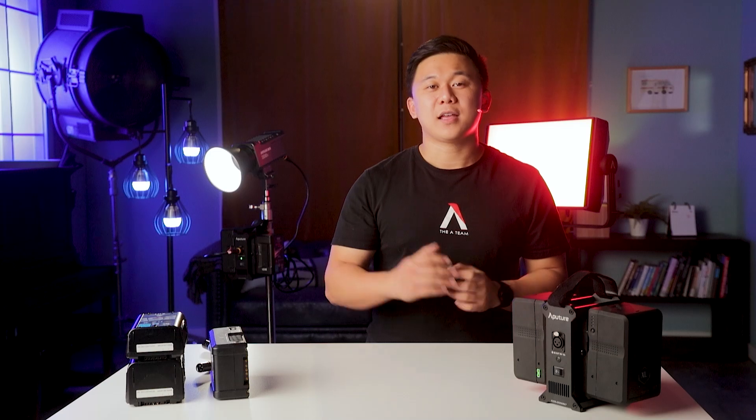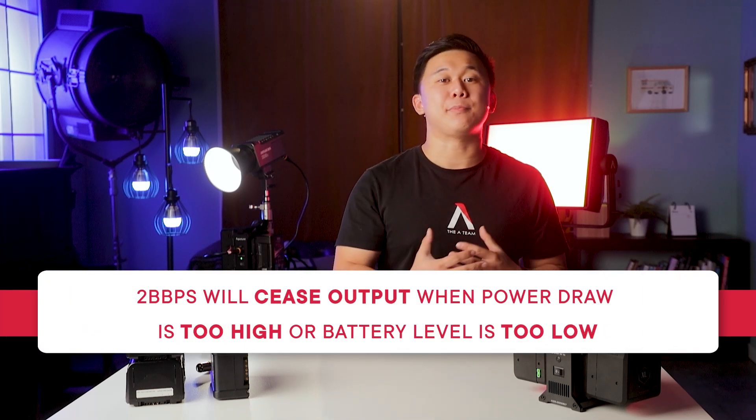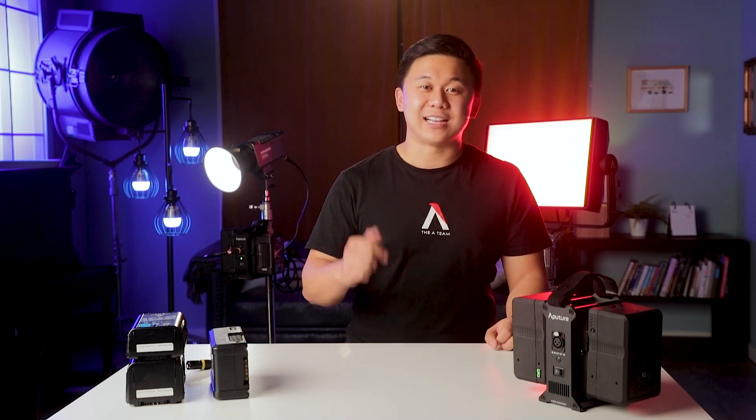The battery power station is very efficient in its voltage conversion, so you'll be able to get the most out of your batteries. The power station will ultimately stop providing output when the power draw exceeds the capabilities of the batteries at a given voltage. And that's pretty much everything you need to know about the Aputure 2-Bay battery power station, the accessory that lets your lights roam free.